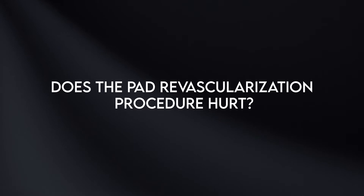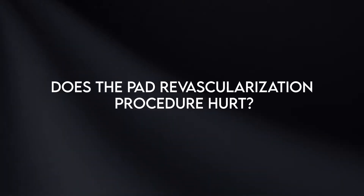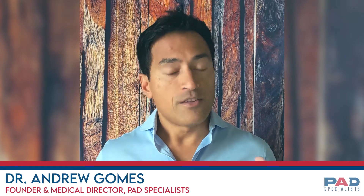Does the PAD revascularization procedure hurt? The PAD revascularization procedure that we do to open up the arteries in the legs and restore blood flow does not hurt. It's not surgery in the traditional sense — there's not a large incision, we don't cut through a lot of muscle, and you don't need general anesthesia. It's a minimally invasive, image-guided procedure.